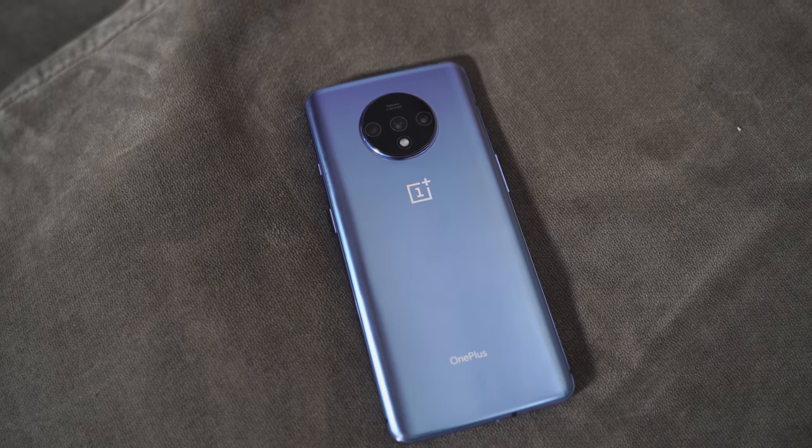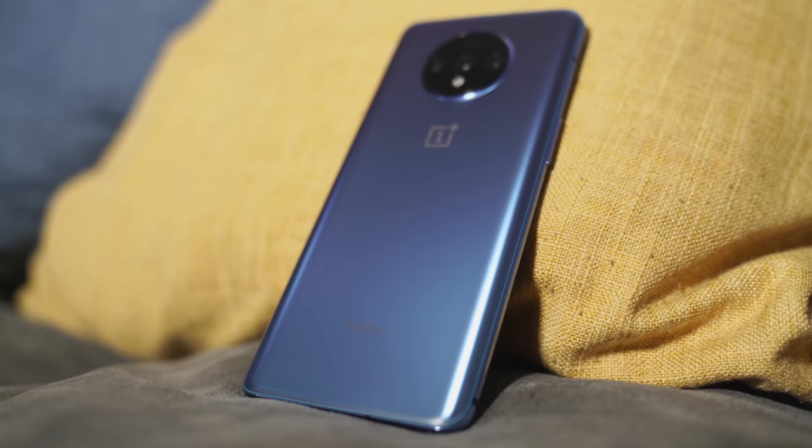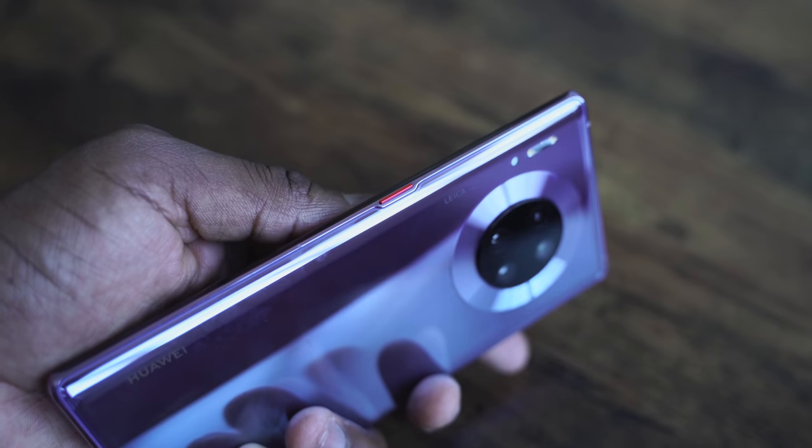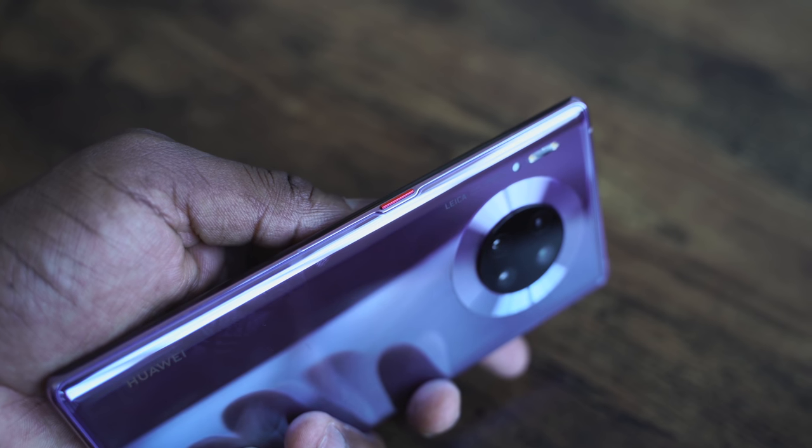Hey guys, Thunder E here and it's time for the video you've been waiting for. It's another battery charge test video, and this time it includes two devices I know you guys want to see. I'm talking about the OnePlus 7T, which comes with its brand new Warp Charge 30T from OnePlus. They promise this is going to be much faster, closing the gap from the last video, and of course the new Huawei Mate 30 Pro, which has a 40 watt charger.